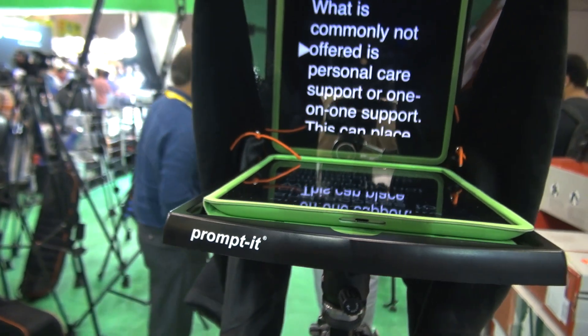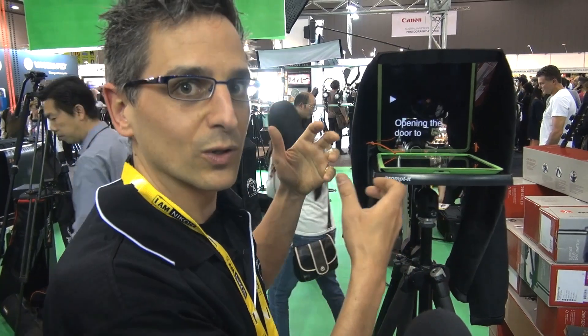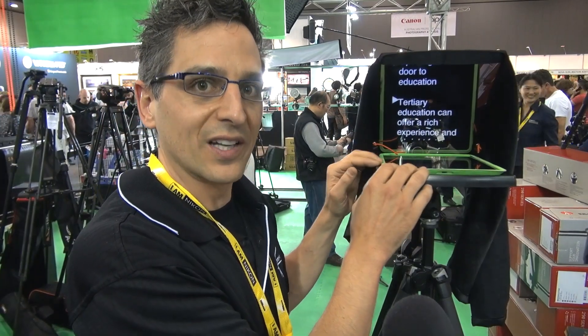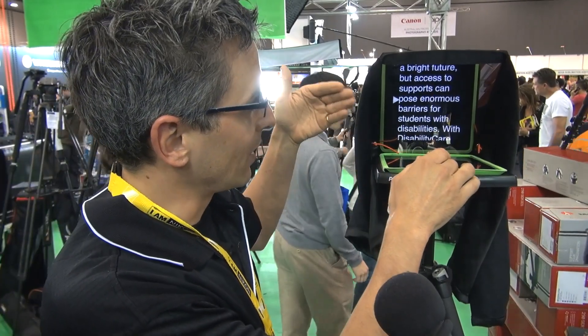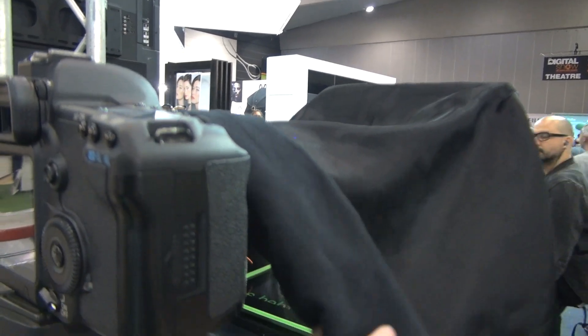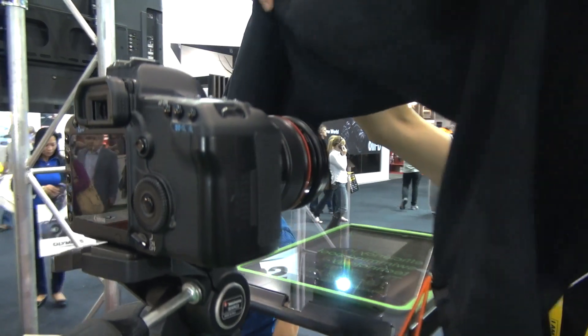I'm Richard from Prompt-It Teleprompters and I'm here at the Dragon Image stand where Dragon Image resell the Prompt-It Teleprompter. It works with an iPad and the main use of a teleprompter is to be able to record yourself or a person without having to memorise your lines — so all you're doing is reading the text off the screen. If I take this hood off, you can see the camera shoots through the glass. The camera does not see the text — you see the text and you can just read it off.